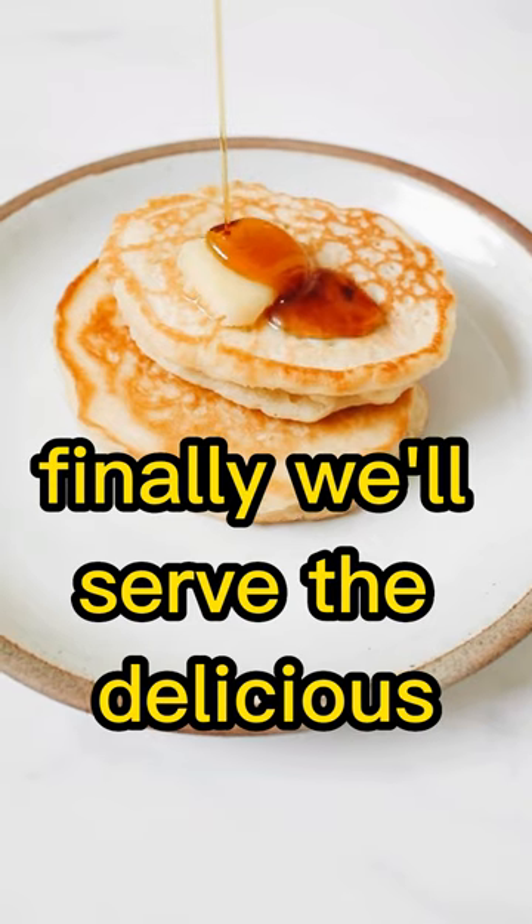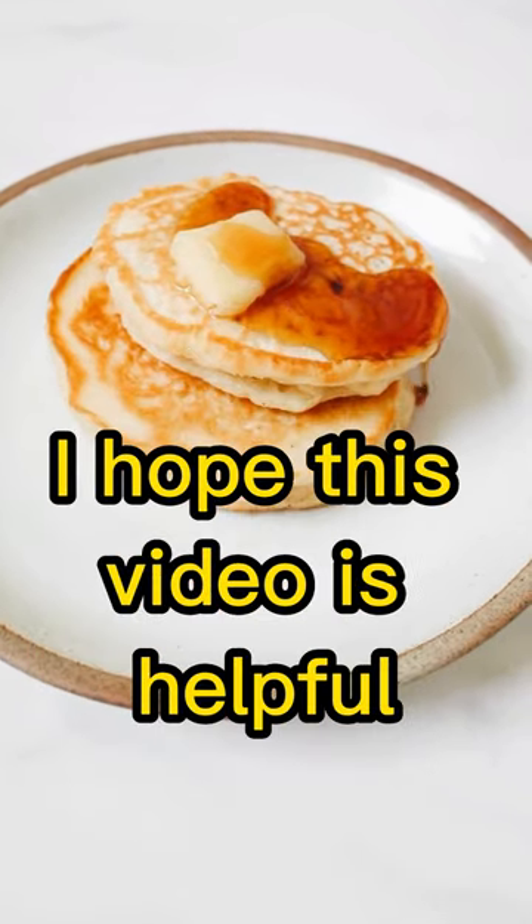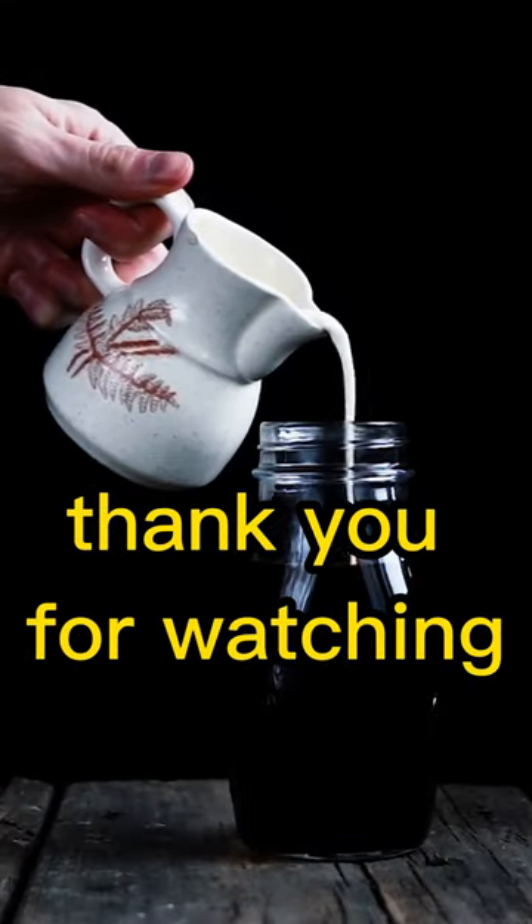Finally, we'll serve the delicious and wonderful French pastries to our family and friends. I hope this video is helpful in making delicious French pastries at home. Thank you for watching.